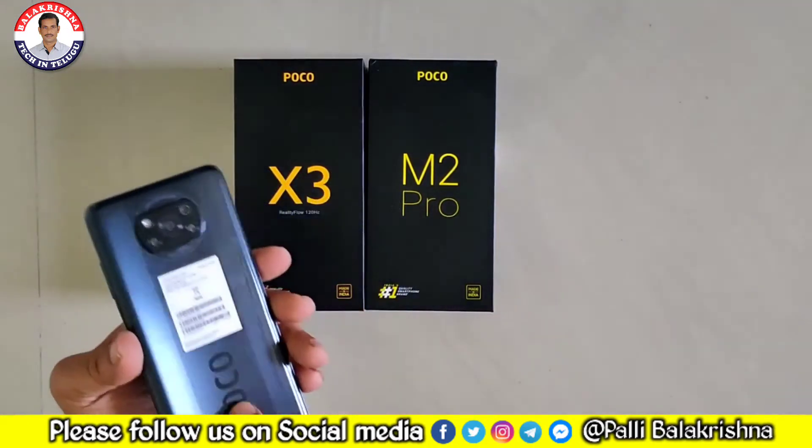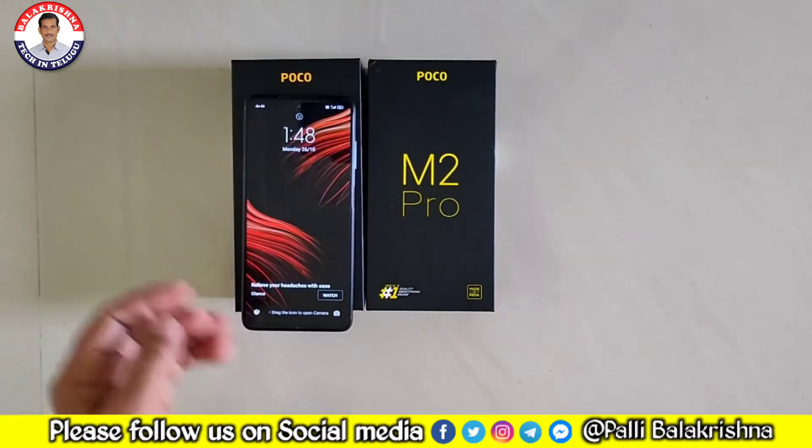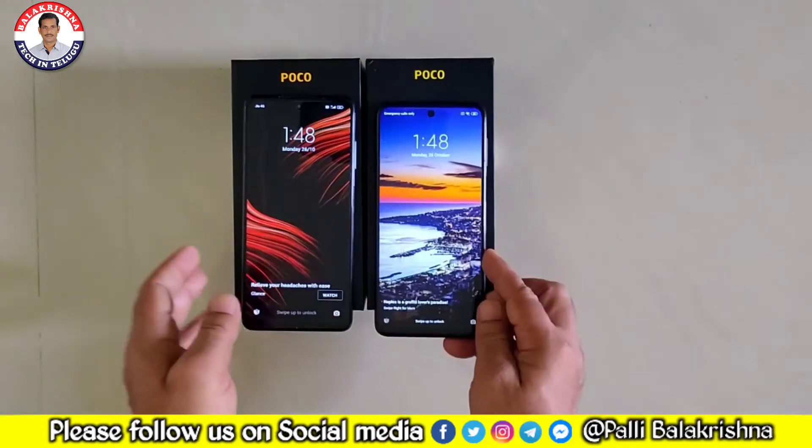Here is the Poco X3, and this is the Poco M2 Pro.